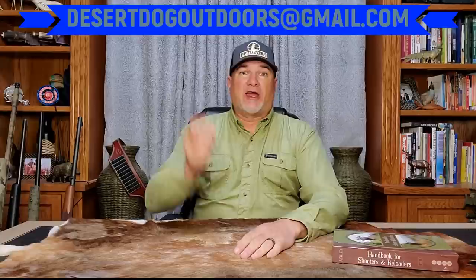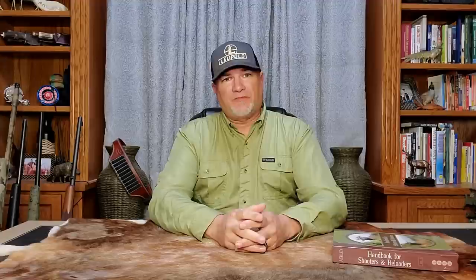I hope this video sheds some light on some of the misinformation circulating throughout YouTube and magazines about Ackley improved cartridges. You can reach me with any questions or comments at DesertDogOutdoors@gmail.com. Thank you for watching, and as always, good hunting.